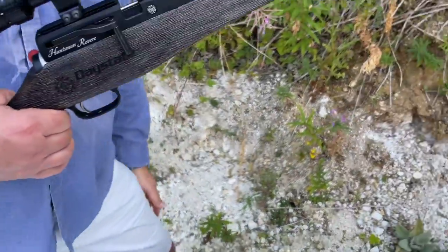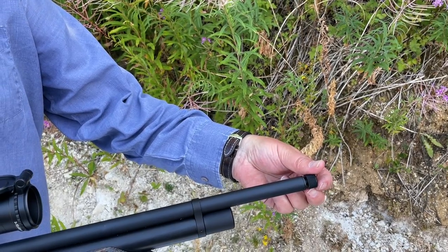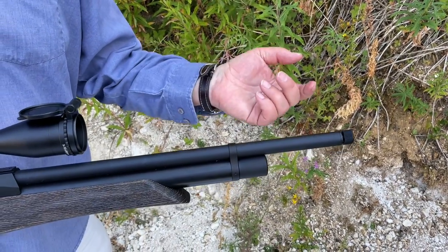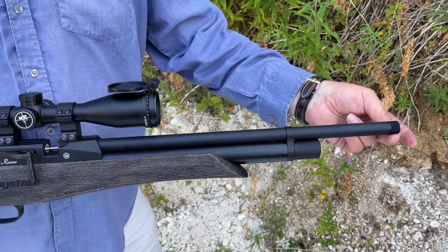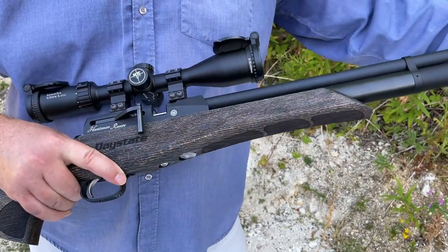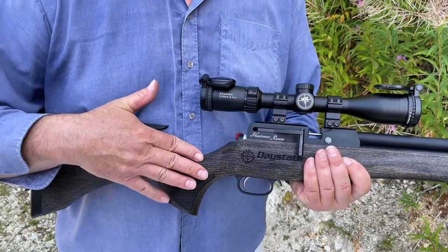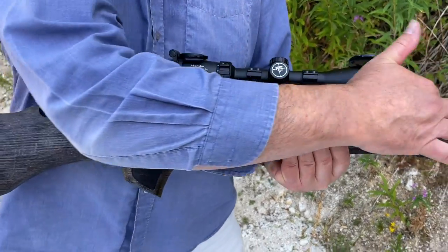Looking at the features - up front you've got a thread there to put on a secondary silencer. There's a shrouded barrel which does take off a bit of the crack, but as we'll see it's still quite noisy. So you've got the option to put on another silencer. If you stick one on it slightly ruins the profile - it's very compact as it is - but if you're going to hunt, and on test this has been extremely accurate, I'd say you might as well put a silencer on and go the whole hog.